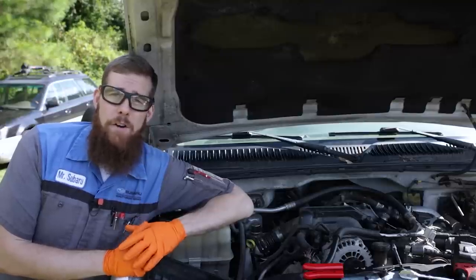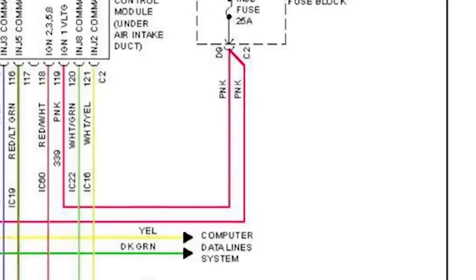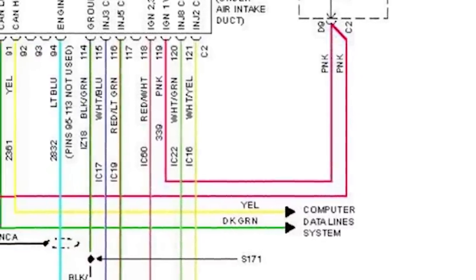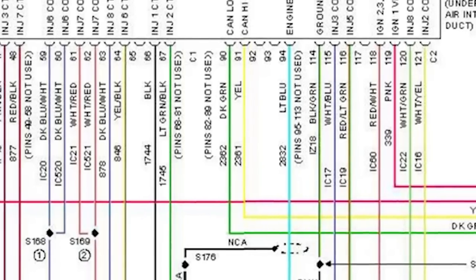I'll put the wiring diagram up right now. As you can see, the EDU fuse is a 25-amp fuse and it supplies power through two pink wires. Those two pink wires come over to the two connectors for the fuel injection control module — one goes into each of the plugs, C1 and C2.